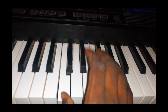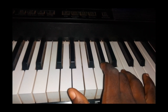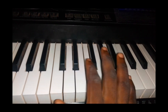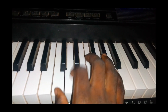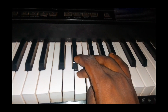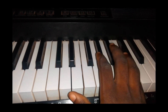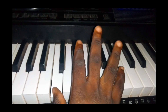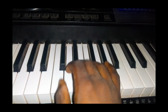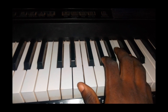Alright, this is the C major scale: C D E F G A B C. This is the way you will position your hands — C D E F G A B C. You will go like this: C D E F G A B C, then return.